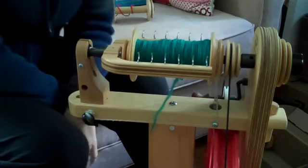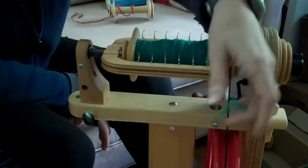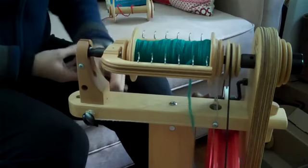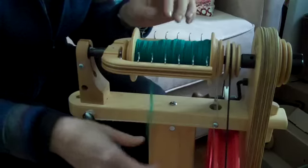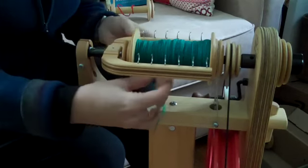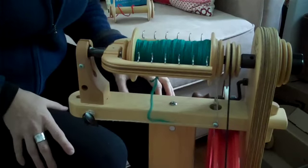I was not the person who put my Ladybug together, so when it came time for me to change the bobbin for the first time, I had never messed with the parts and was a little nervous. I figured out what to do from the manual, which was very straightforward, but it always helps me if I can actually see something in process, so I thought I would make this little video to show you how to change a bobbin on a Ladybug.